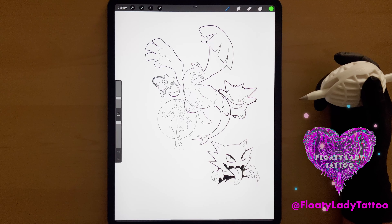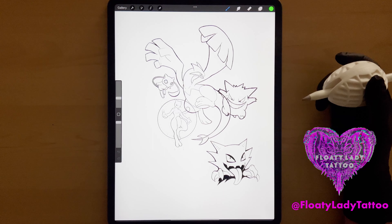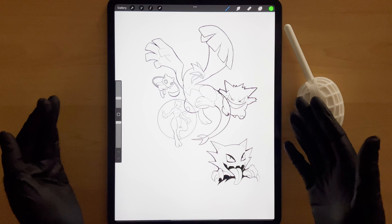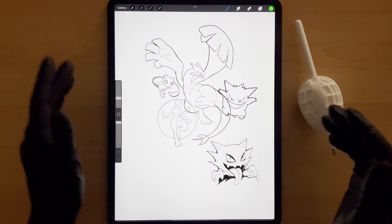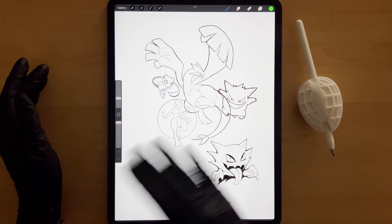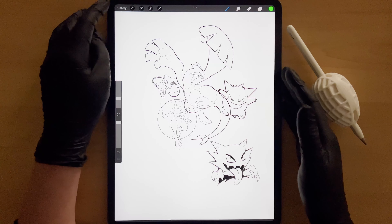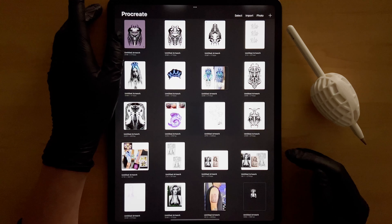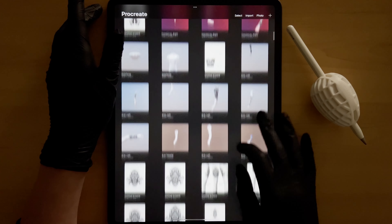Hey guys, welcome to the Floaty Lady channel. Today I'm going to be showing you how to use 3D models in Procreate to plan and place a tattoo. Here are some Pokemon that I plan on turning into a sleeve, and I'm going to open up one of my 3D models.